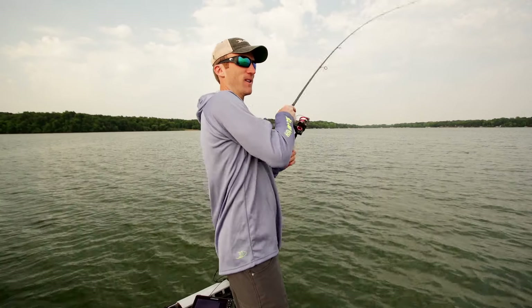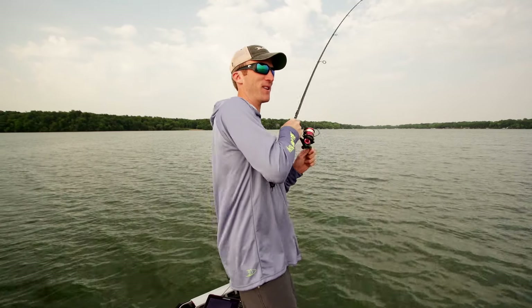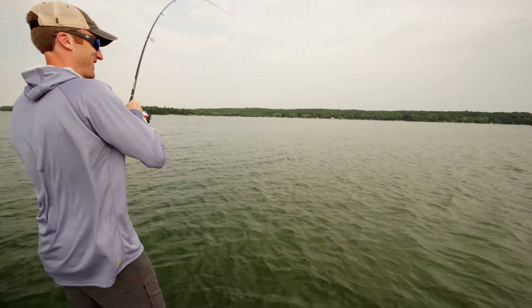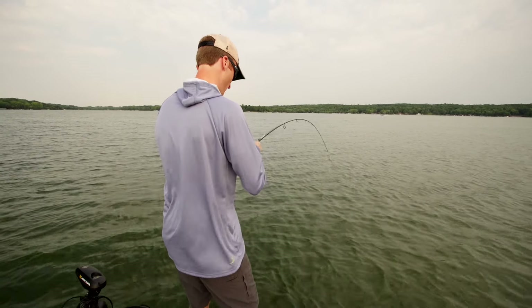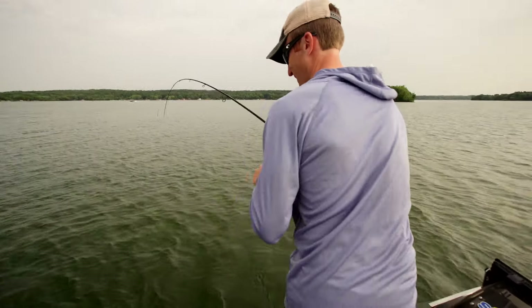I missed one right there. So rock is key, but what you want to do is just kind of work it like you would a shaky head or a tube. Just drag it, shake it just a little bit, and feel those rocks you're coming over. The cool thing about these Ned heads is that they have a mushroom shape.